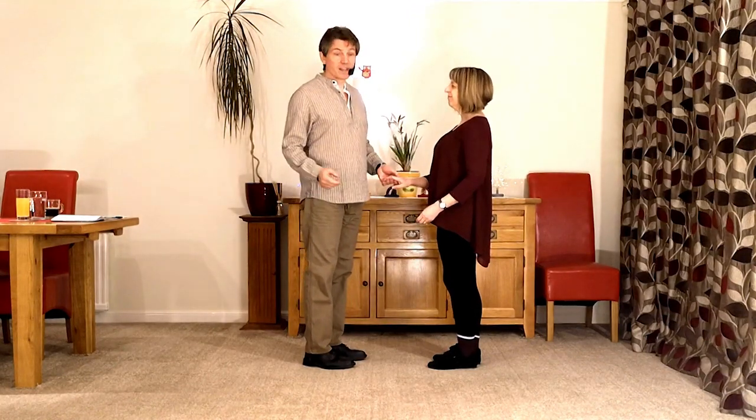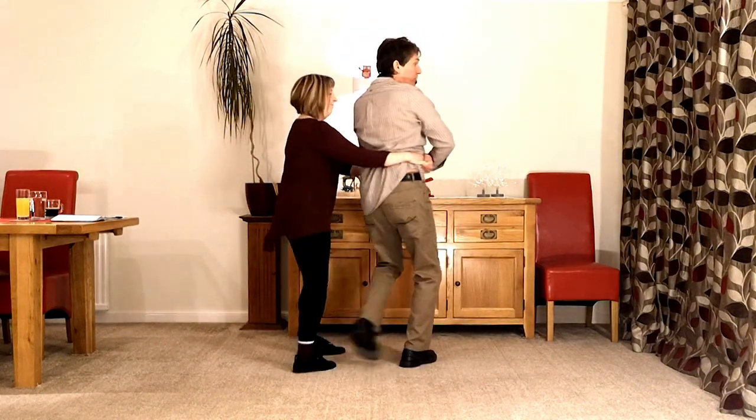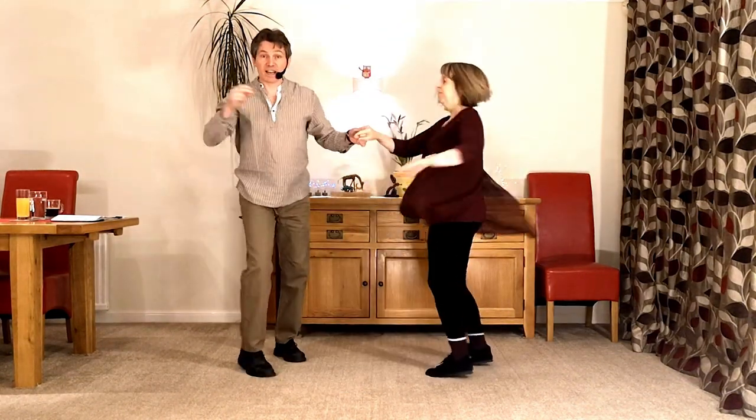So it goes like this: 7 and 8, 1, 2, 3, 4, 5 and 6.